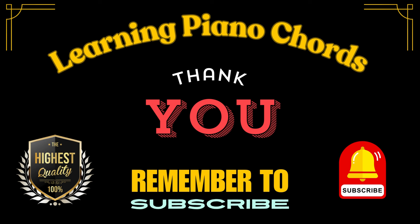In a year from now, you will be so glad you subscribed to this channel. My name is Andrew, and thanks for watching. Remember to subscribe for more great chord exercises for the piano.